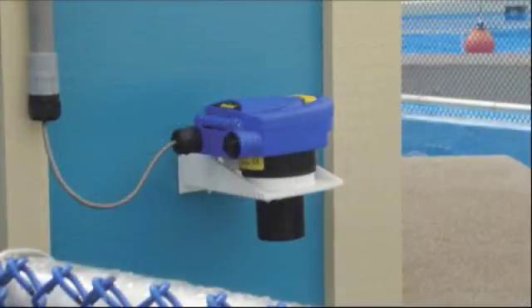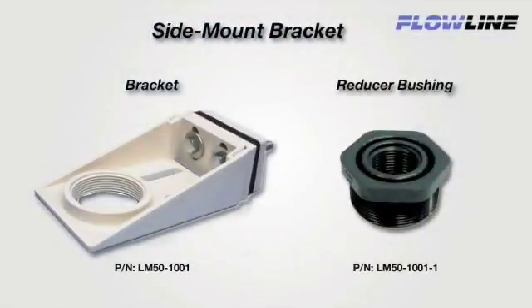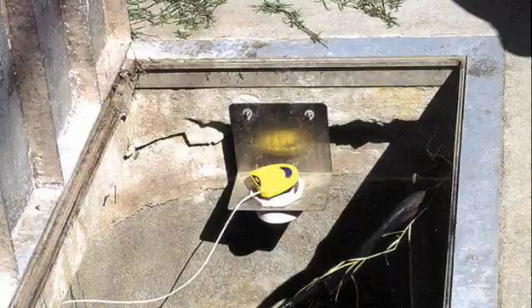For installation on open tanks, select the Flowline LM50 side mount bracket. The adjustable polypro bracket is easily bolted to the tank sidewall or associated mounting apparatus. The LM50-1001 has a 2-inch female thread, and the LM50-1001-1 includes a 2-inch by 1-inch reducer bushing. Custom fabricated brackets can also be used following the previous guidelines.